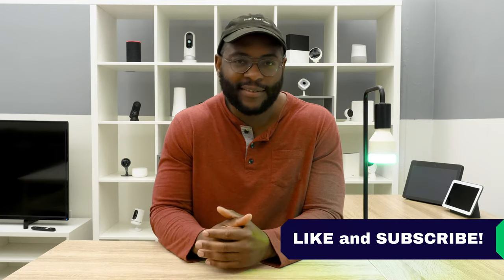That concludes our review of the LIFX Plus Smart Bulb. If you appreciated today's video, give us a like and hit that subscribe button. As always, this is Gabe at Security Baron — be secure.